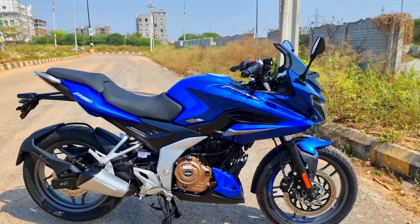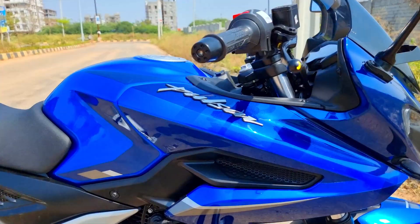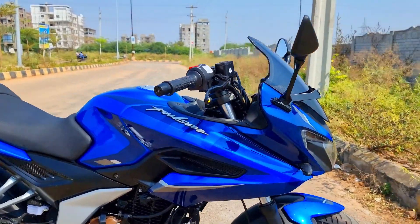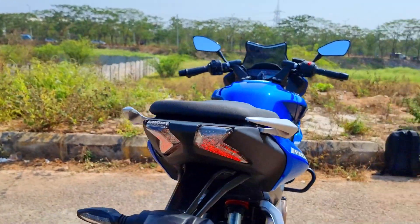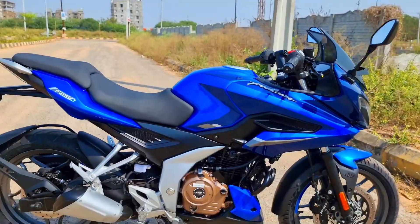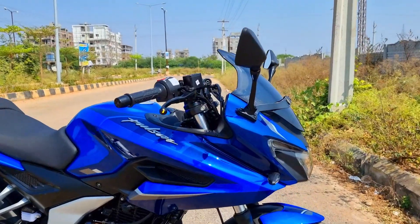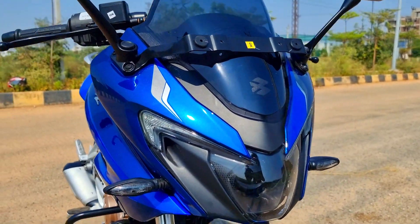This is the most powerful, biggest capacity Pulsar that Bajaj have produced to date, and it is here to replace the 220. That is becoming official — over a period of time, this is here to replace the 220. I think the 220 was coming of age and required a comprehensive makeover. The F250 is significantly better in every aspect — be it build quality, fit and finish, features, and specs. It is a proper upgrade that the 220F, though it was a legendary bike, always deserved.